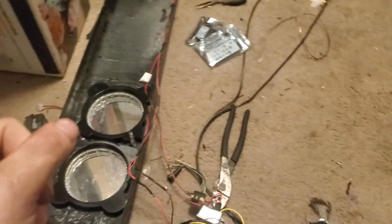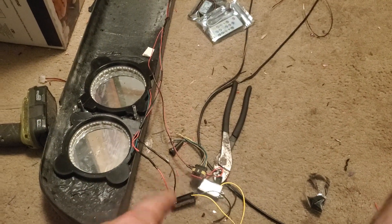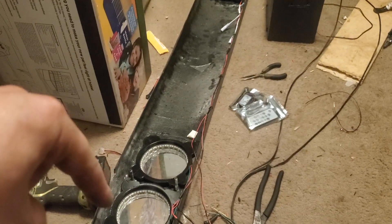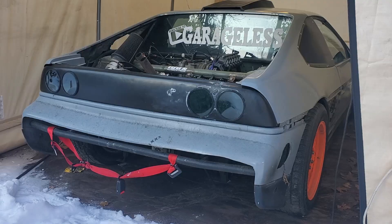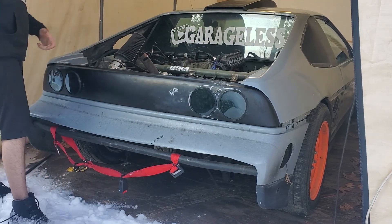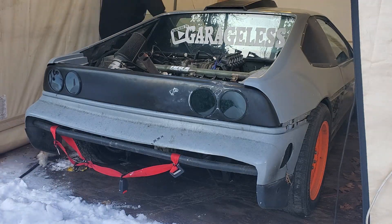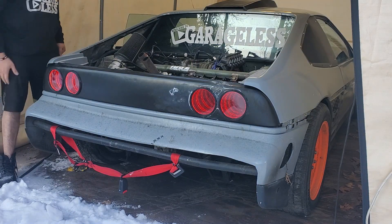I'll be able to get this thing wired up out in the car and finalize the wiring. Then all I have left to do is probably silicone all of these guys in and we're done. This is kind of what it's going to look like — obviously it's not fully finished, we're going to have to paint it.